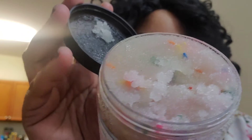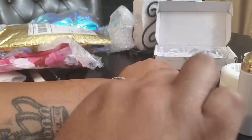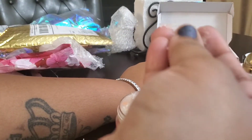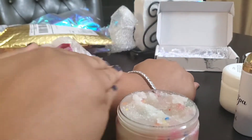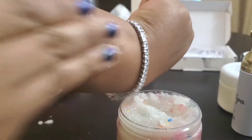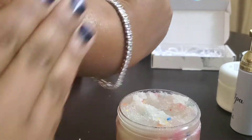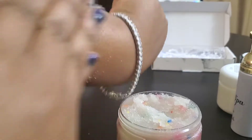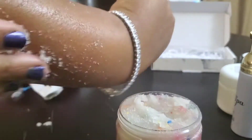Look at that y'all! All right, let's try this thing out. The consistency is really nice. It's definitely exfoliating — it's not too hard where it's scratching up your skin.